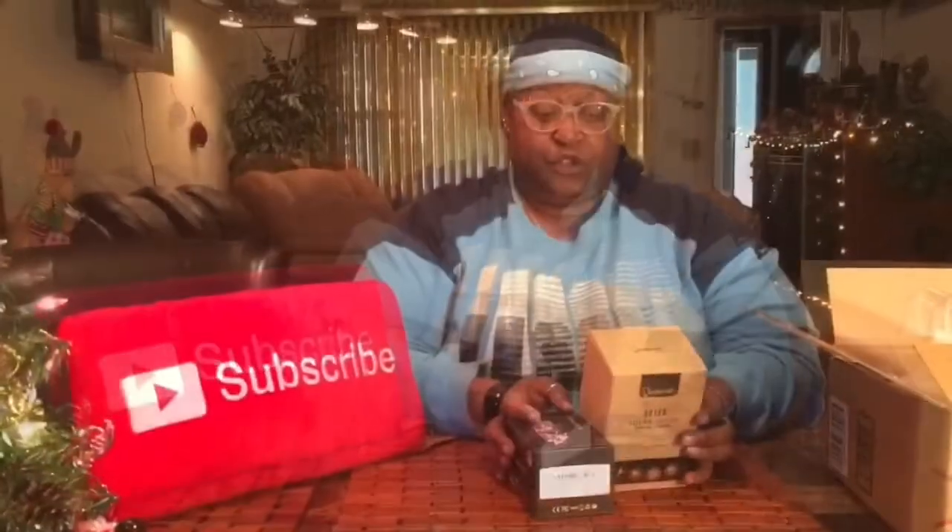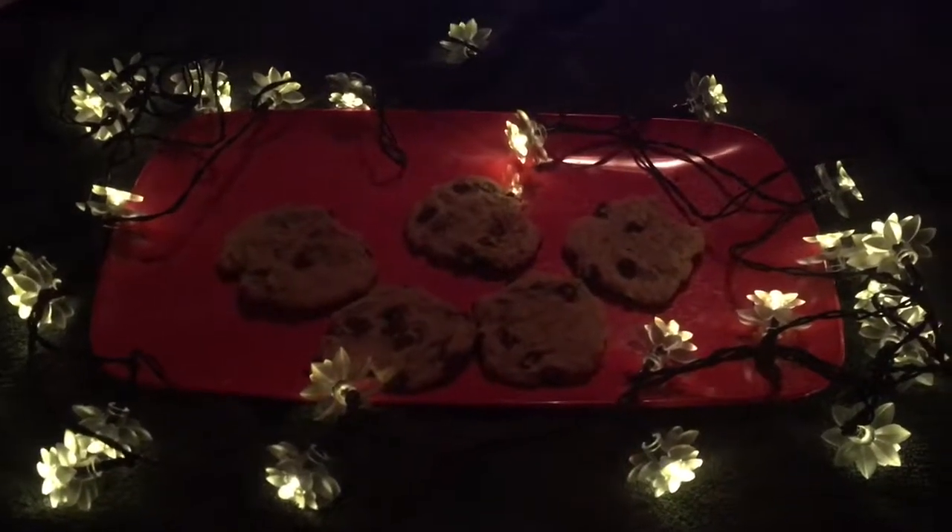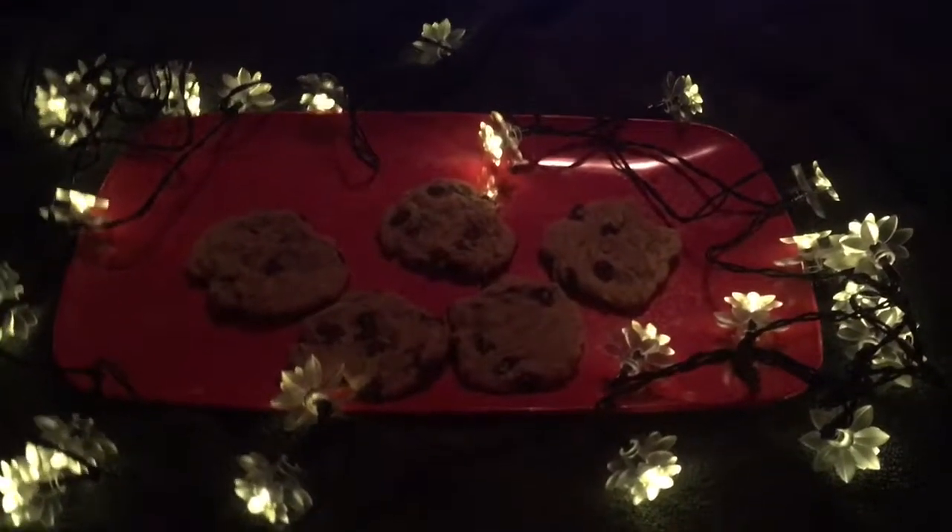It's Christmas time, my favorite holiday! Welcome to Why Money Entertainments, I'm CJ. This is part two to my lights part one — that was about the flower solar lights, I'll leave that up here somewhere.